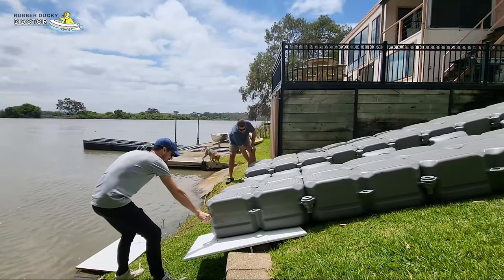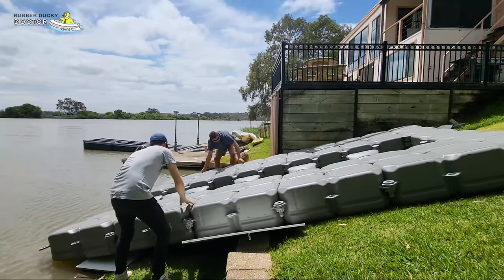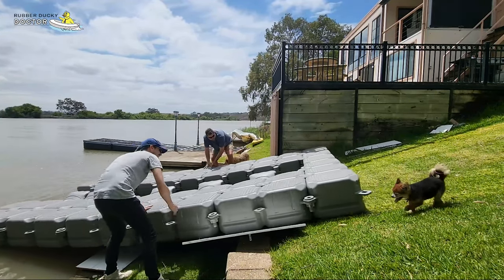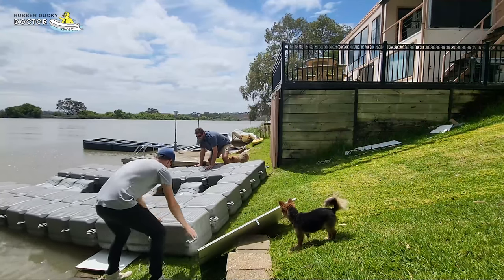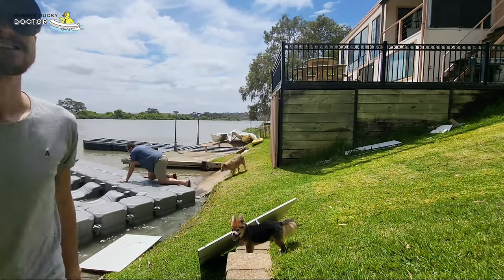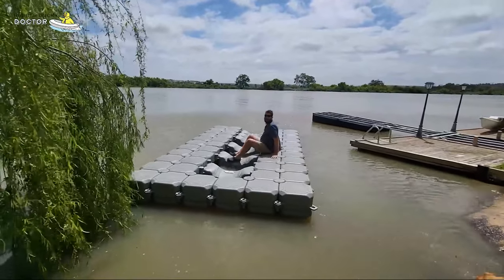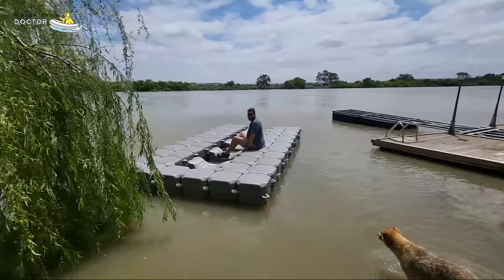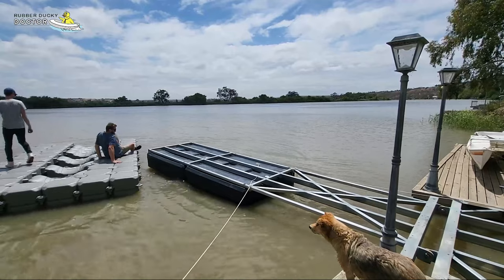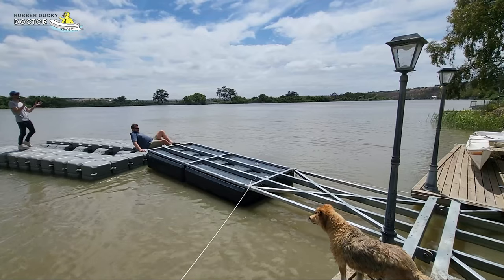We got it down to the river, then it was time to put it in and see how it went. It's safe to say this thing is buoyant — you can see me jumping on it here. It is just so stable; you can see Sam almost goes for a swim here. And then we just tie it off.